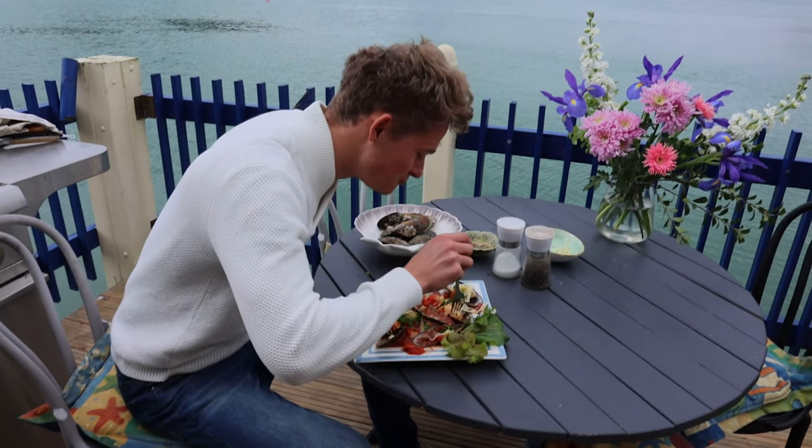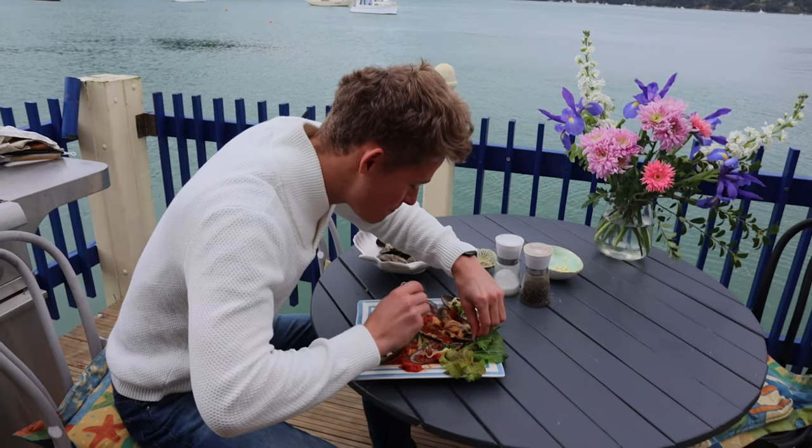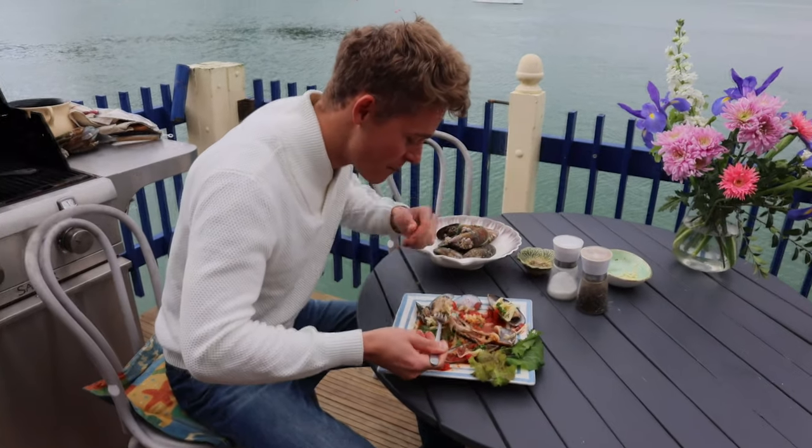Mmm. Incredible. And my word, my cameraman was so taken with the lovely delicious smell and look of this plate, he wanted to eat it before I did. So here's my son, grandson Noah — come on.